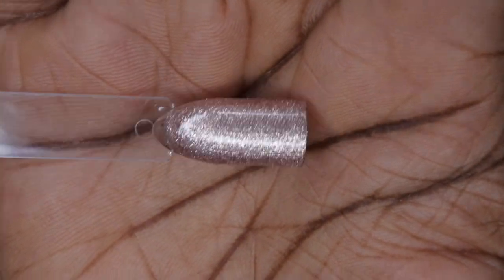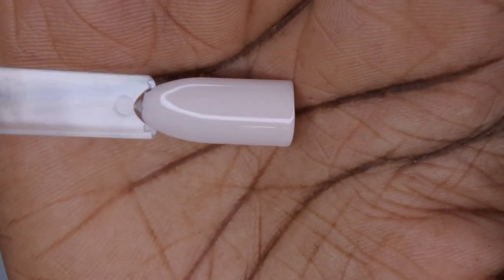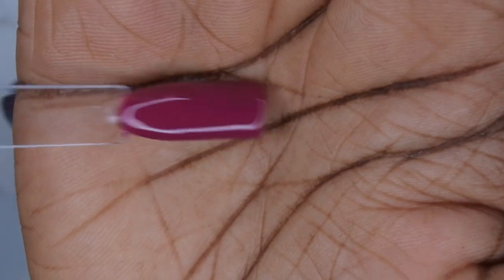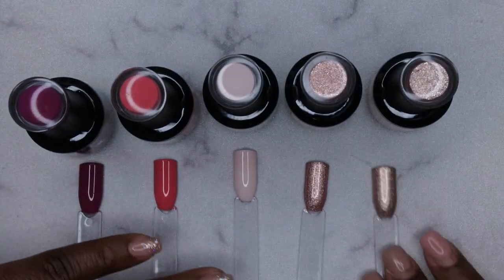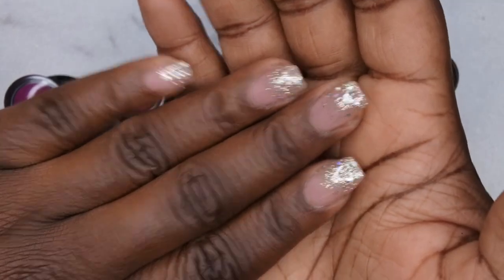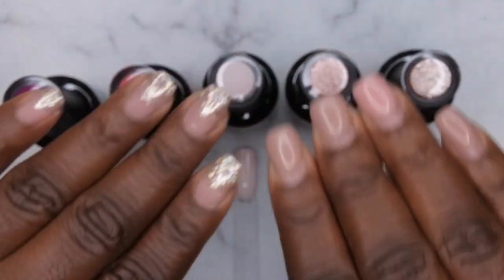This is what all the colors look like swatched out - this collection is really pretty. We have Magic Dust, a really pretty gold glitter; Supernova Love, a rose gold glitter; Moon Child, a really pretty off-white pinkish color; The Chaser, a really pretty mauve pink; and Synergy, a really pretty plum purple color. I'm going to do a quick set of gel X nails over this mani I just did - it's a regular gel polish mani I did yesterday.